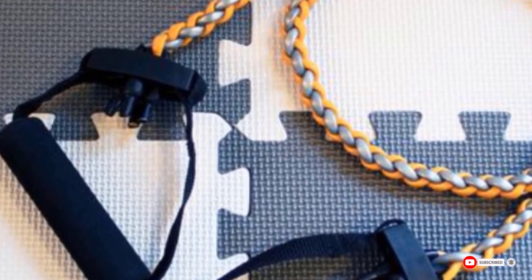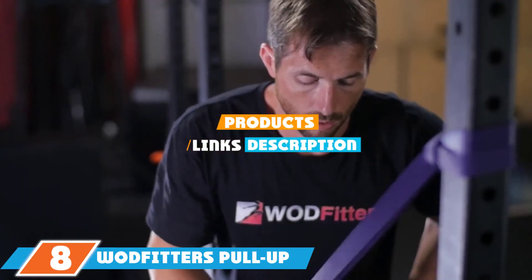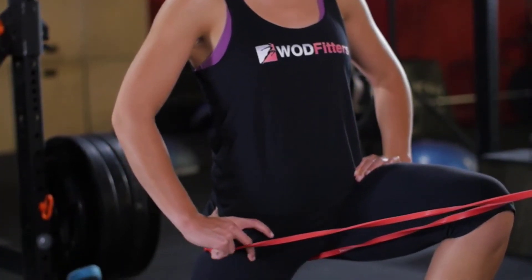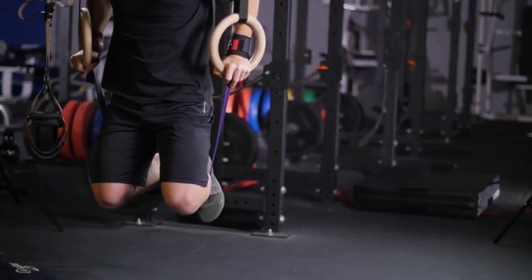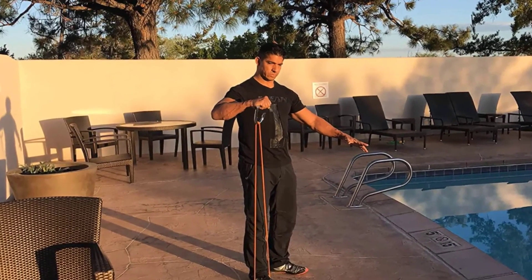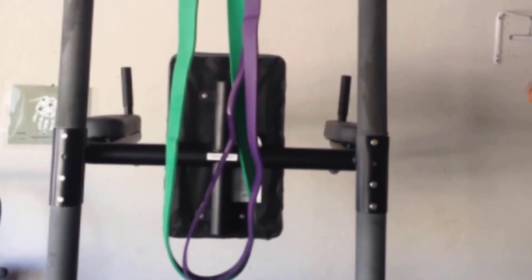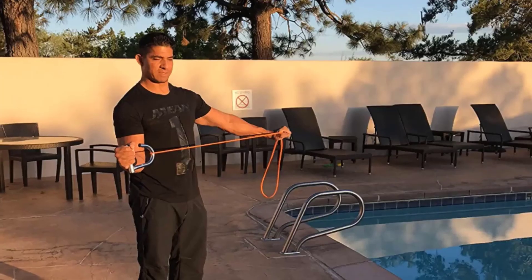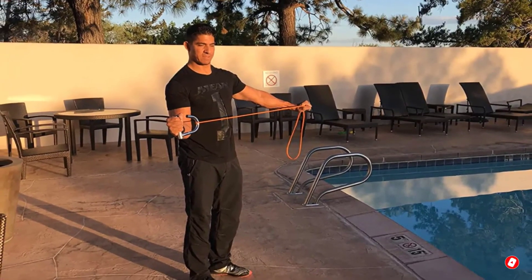The number eight position is held by WODFitters Pull-Up Resistance Bands. With seven different bands offering seven resistance levels — from 10 to 35 pounds all the way up to 85 to 200 pounds — these bands have enough variety for any training regimen. Use them in your apartment, stand on them, wrap them around furniture, door handles, or even trees. We used them while traveling, wrapped them around fences for presses and car roof racks for pull-downs, with no issues with tearing. They're also great for stretching. Prices run from ten to seventy dollars depending on resistance level.